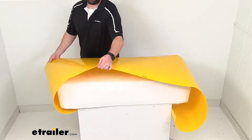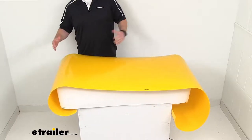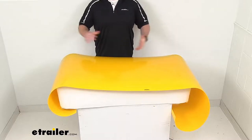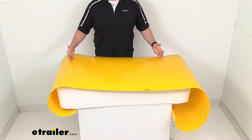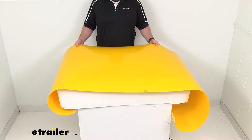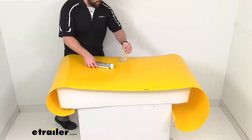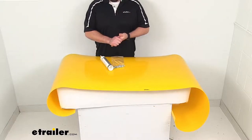It's only about 1/16th of an inch thick, so it is going to fit onto your 8 foot wide snow plow blades. You can cut this down to fit smaller blades if you like. It is going to be very easy to get installed. They do include sealant and hardware to get it mounted onto your snow plow blade.